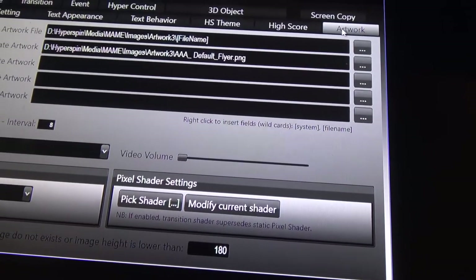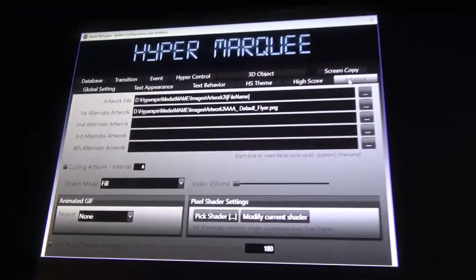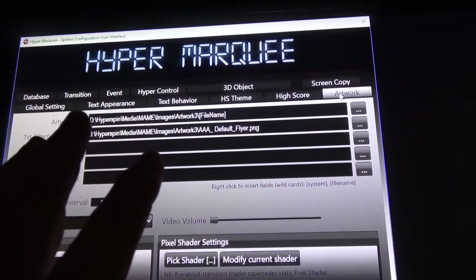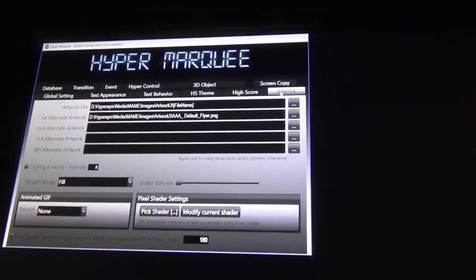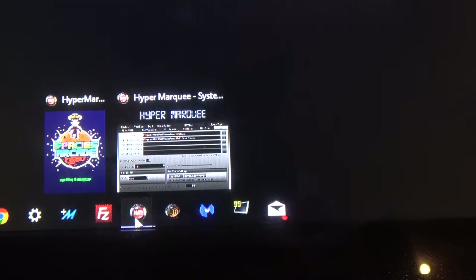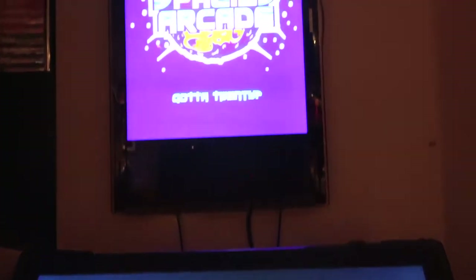HyperMarquee also supports shaders for fade effects and transparencies. At a basic level you can see how straightforwardly the flyer marquee is loaded. When only one HyperMarquee instance is running you'll see just one entry in the taskbar, but when all screens are running you'd see an instance for every single component configured.